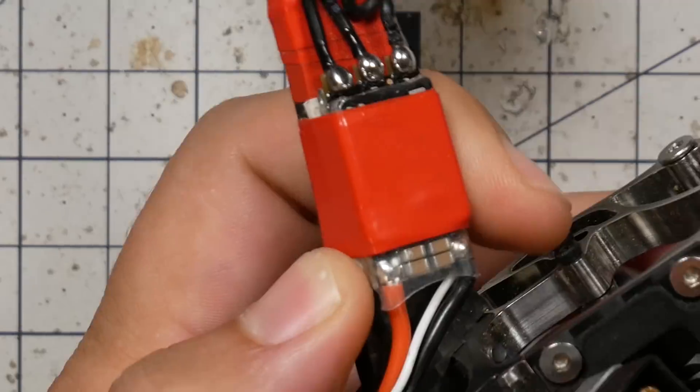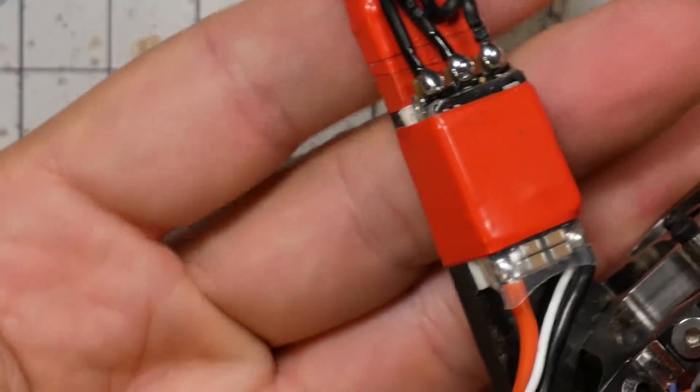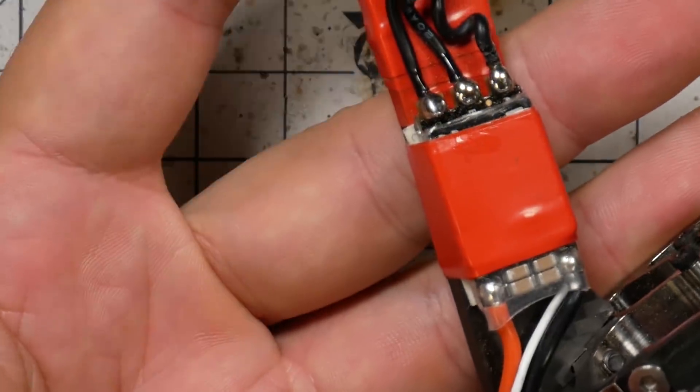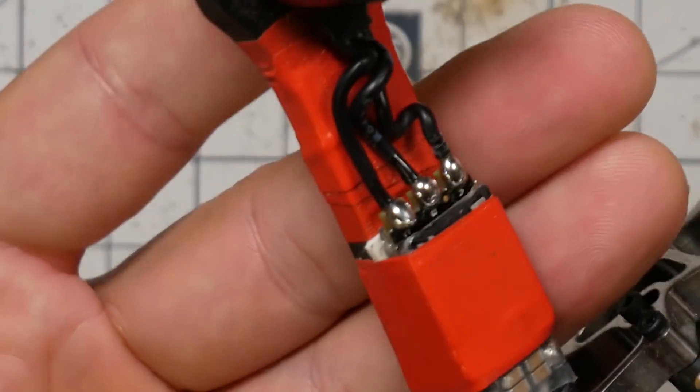So if I don't use electrical tape for electrical isolation, then what do I use it for? I use it just to hold things together. For example, I've got the electrical tape wrapped around the ESC, holding the ESC down to the arm. Yeah, you can do this with a zip tie, but I find the ESC tends to kind of slide around under the zip tie. I think this is a little bit neater and adds some color to the quad.